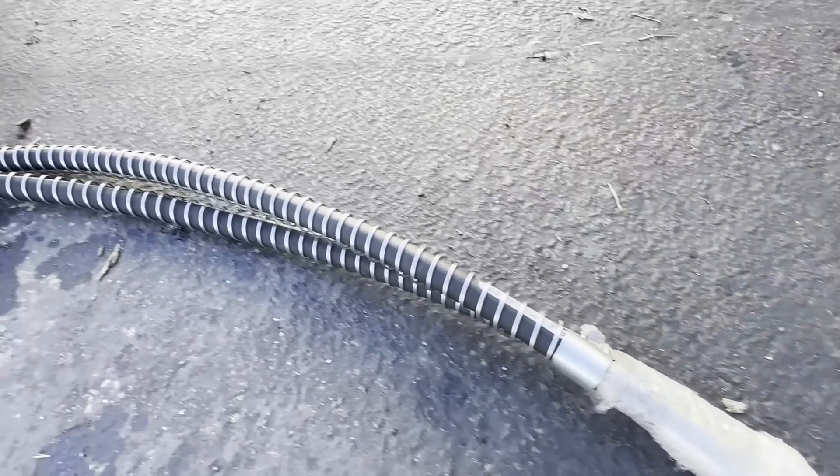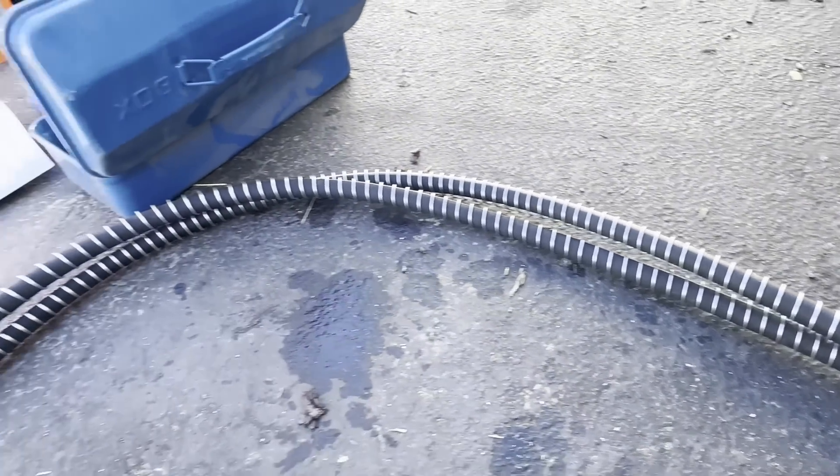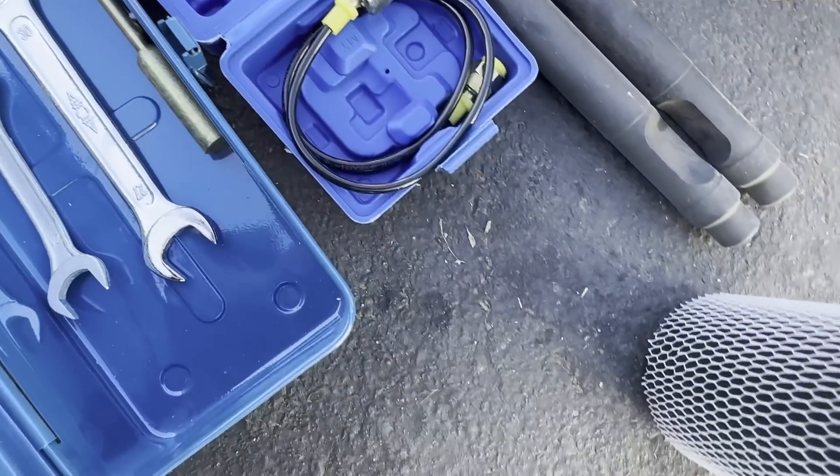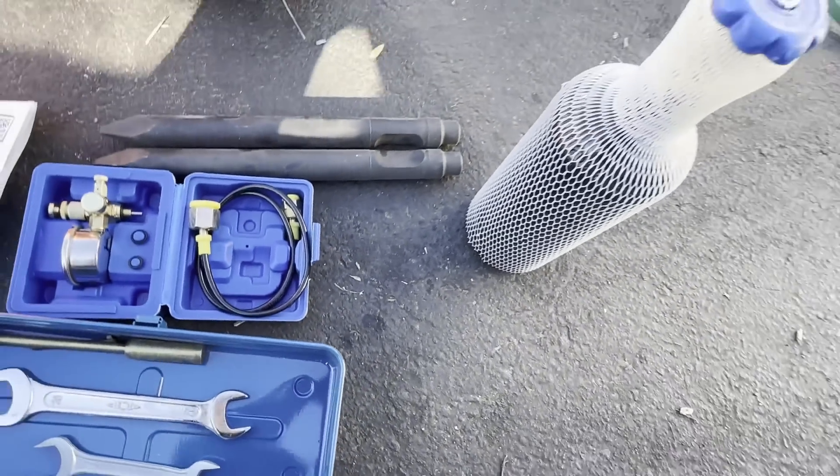Before you begin, inspect each part carefully and gather the tools required, such as an adjustable wrench, plastic wrap, and a reliable hoist or an extra set of hands.